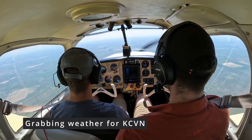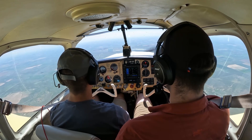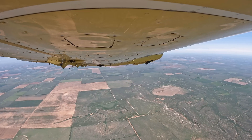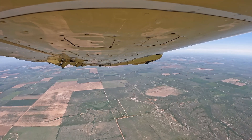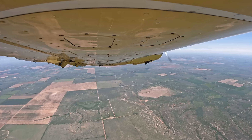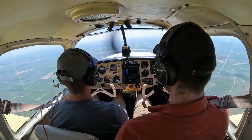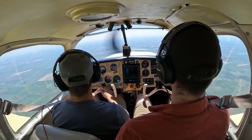Clovis automated weather observation: wind 230 at 7, visibility 10, sky condition clear, temperature 29 Celsius, dew point 15 Celsius, altimeter 30.13. Remarks: density altitude 6,600. All right, 30.13 — we'll be doing runway 22. We're pretty much already lined up for that.